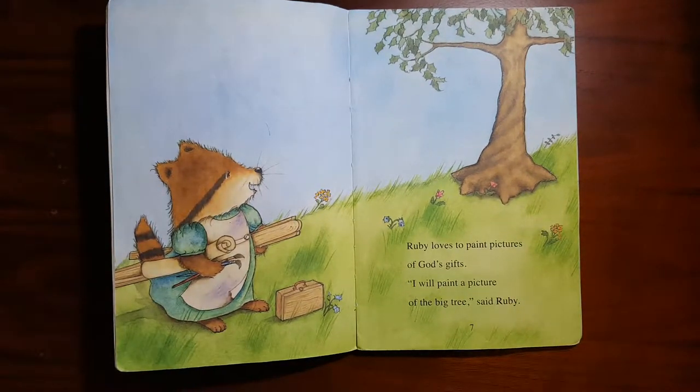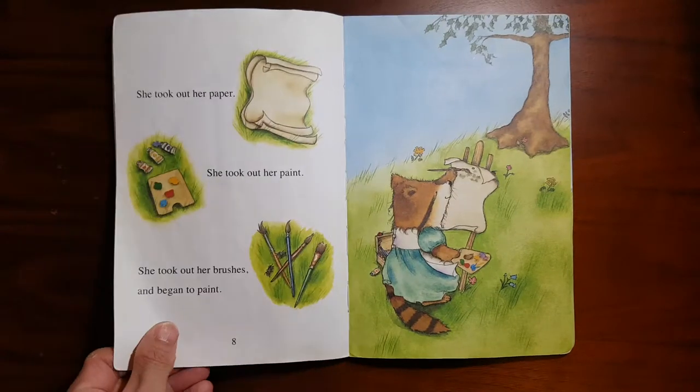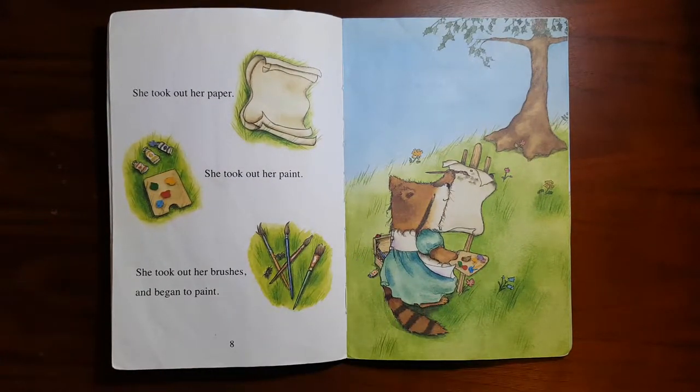Ruby loves to paint pictures of God's gifts. "I will paint a picture of the big tree," said Ruby. She took out her paper, she took out her paint, she took out her brushes and began to paint.